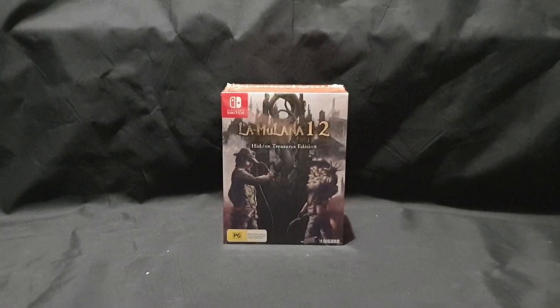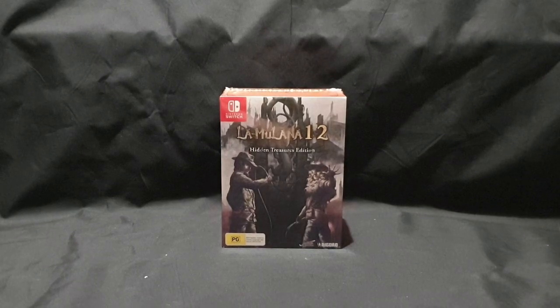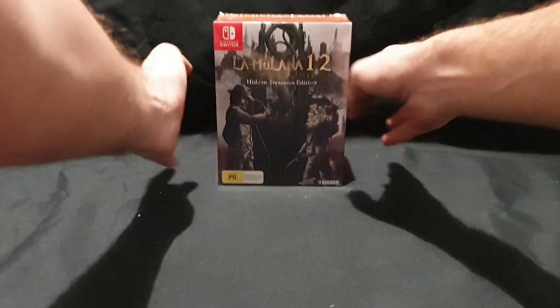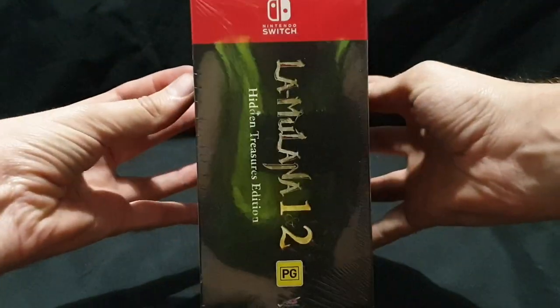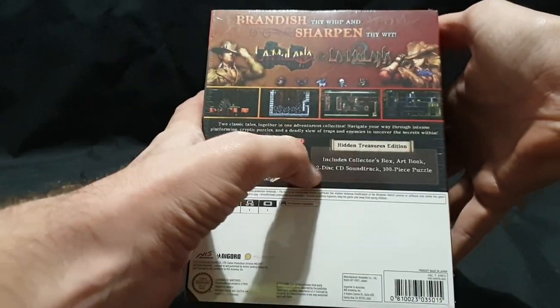Hello and welcome. In this video I'll be unboxing the La Mulana 1 & 2 Hidden Treasures Edition for Nintendo Switch. I had no idea about this game but it looks cool. The collector's edition looks like it has some cool stuff.